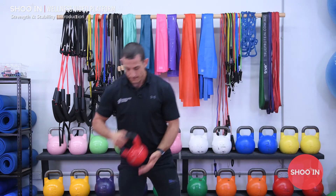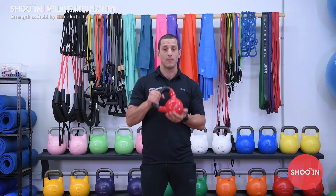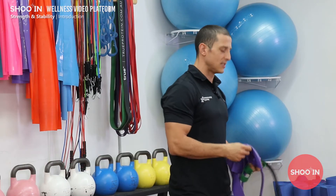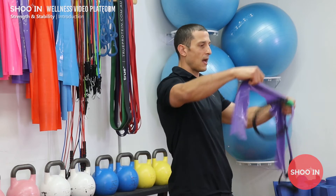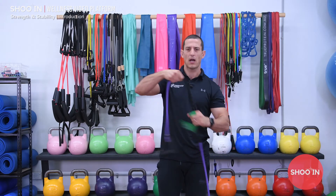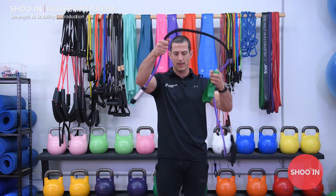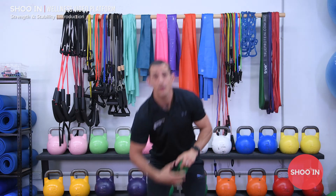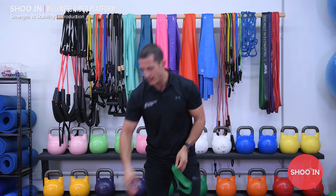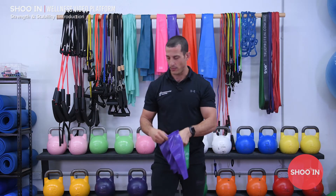You will need some basic equipment: a small weight like a dumbbell or a kettlebell, and then a couple of different resistance band options. We've got a TheraBand here, maybe medium to light resistance, a medium to light resistance cable with handles, and then also a small loop band like this. If you don't have one of these, you can just tie your TheraBand in a loop — that's fine.